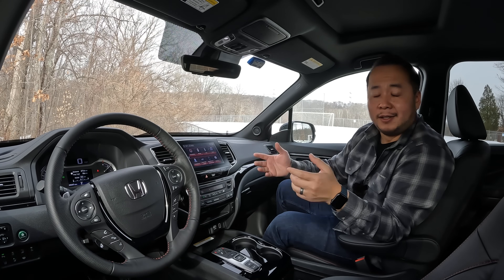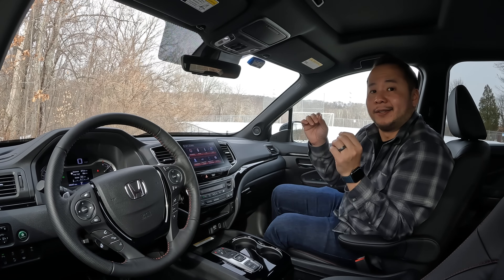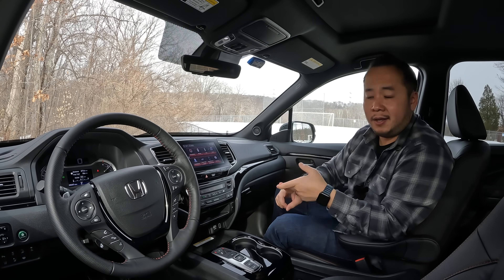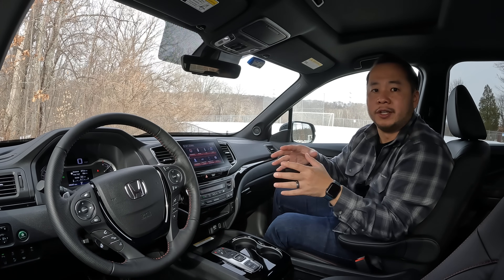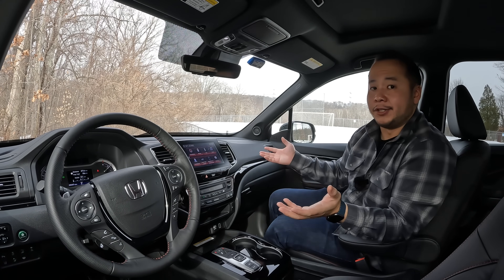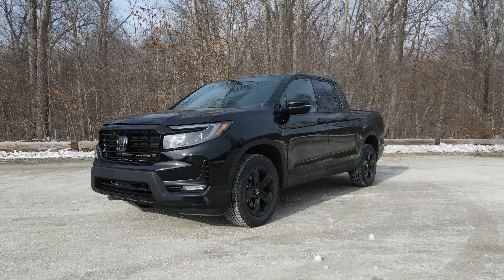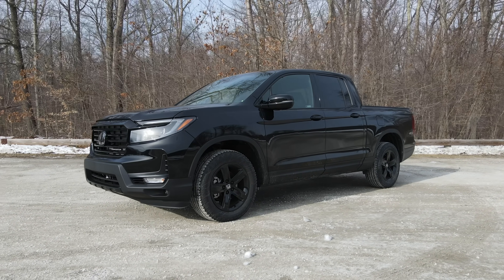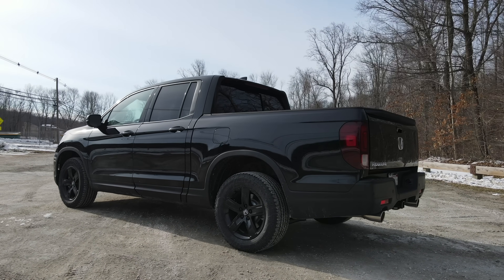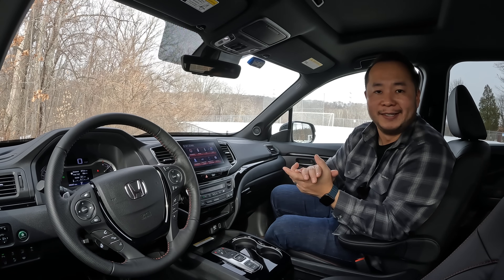Overall, do I recommend the Honda Ridgeline? If you're looking for the pickup truck lifestyle without the poor ride quality and poor handling of traditional trucks, this is the pickup truck for you. It can also tow up to 5,000 pounds, so things like ATVs and small sports cars are within its capability. If you're an off-road enthusiast, I would avoid the Ridgeline altogether — it can get the job done, but there are much better tools out there. That's my review of the 2022 Honda Ridgeline Black Edition. My name is Hanson — I'll see you next time.